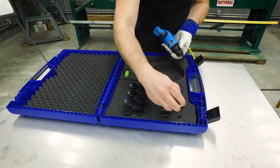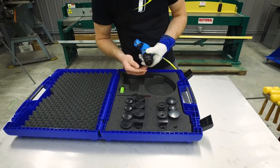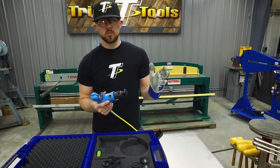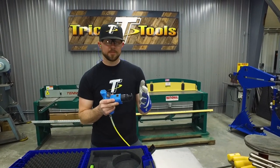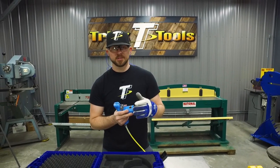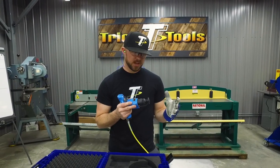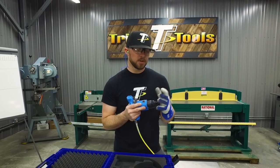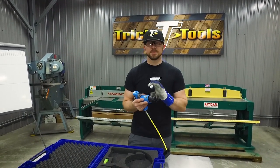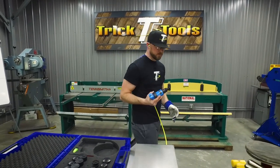Once you're ready to planish, pick up the hammer, grab an insert, slide it in, and make sure it's ready to go. You never want to be using this when you don't have something backing it up — always have it on the metal with a dolly behind it. That way you don't cause any damage to the hammer itself.